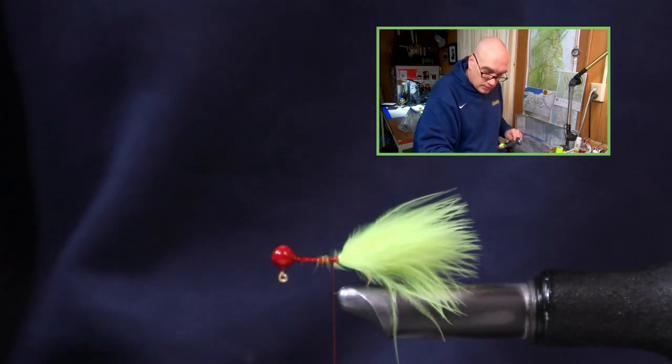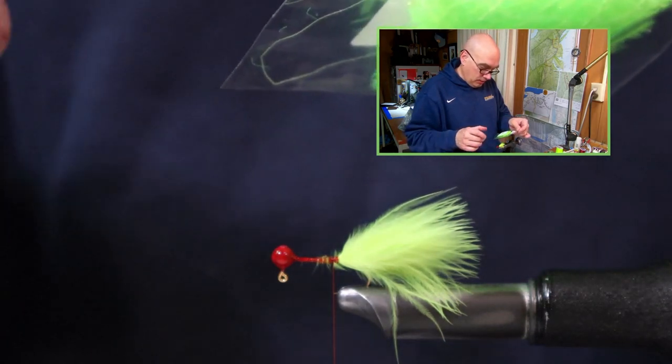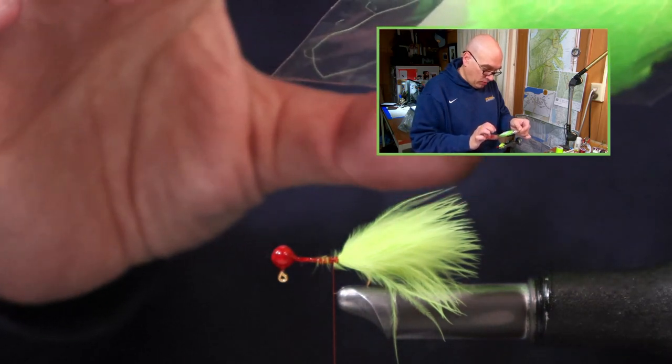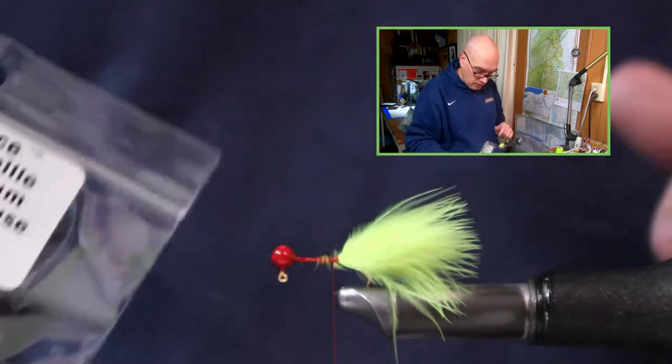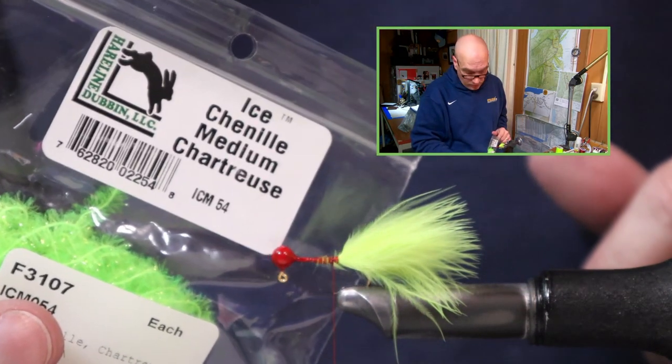What I'm using today for the body is the ice chenille — this is the ICM54. It's just a chenille, chartreuse, medium size. That's what we're using today.